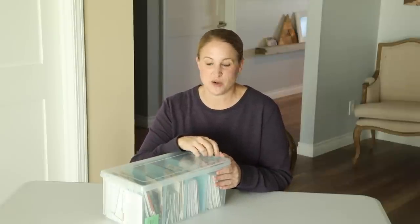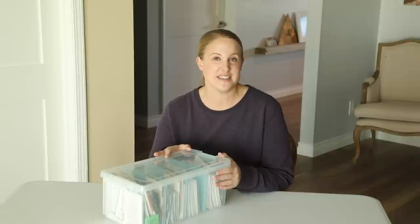But that will be a whole separate video. So in this video, I just want to share with you guys all of the seed varieties that I am growing this year. And there are a lot.